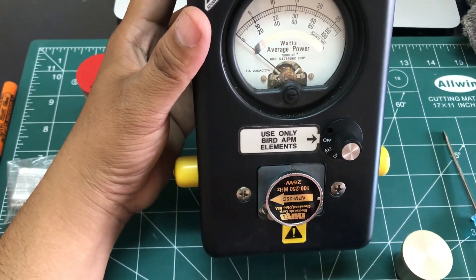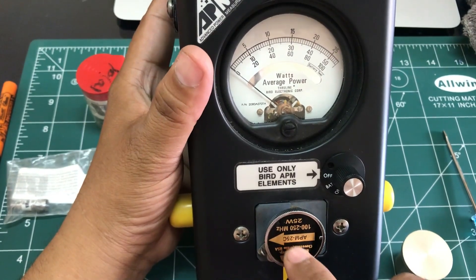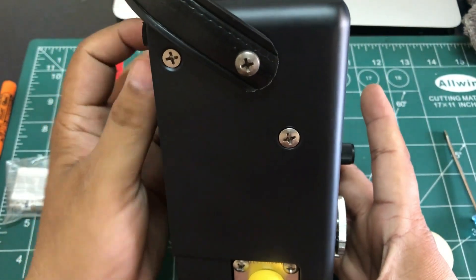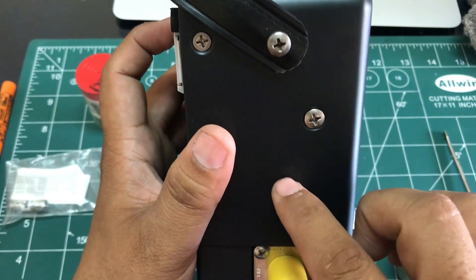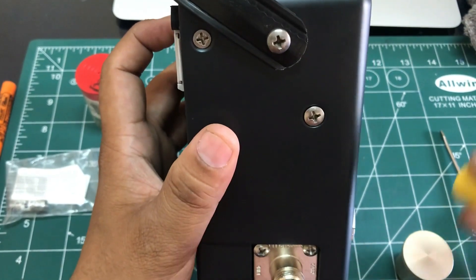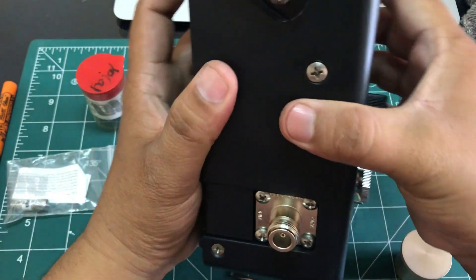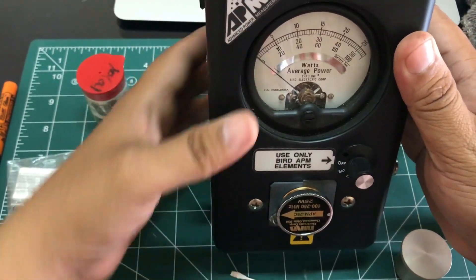When moving the element around, make sure your dummy load or actual element is inserted so the needles won't move around. The connector design is an improvement over Model 43 — in Model 43 you have extra holes for additional elements. Here it uses an N-type connector, which you can unscrew and replace with any connector type available on their website. Both sides feature N-type connectors.